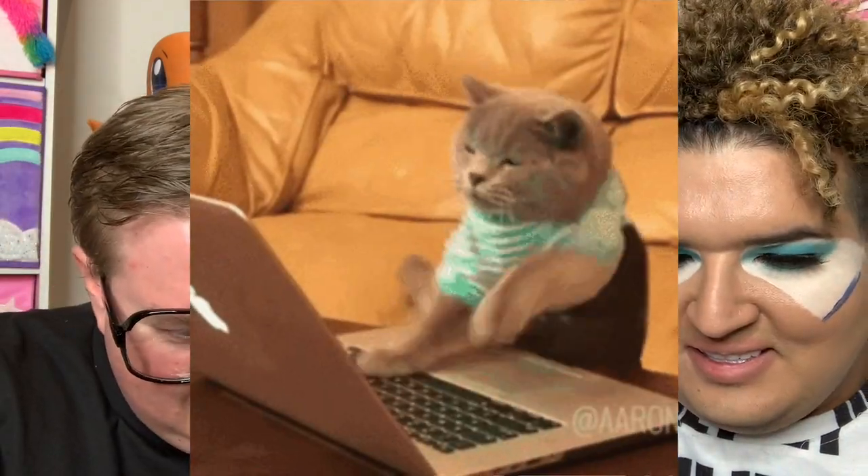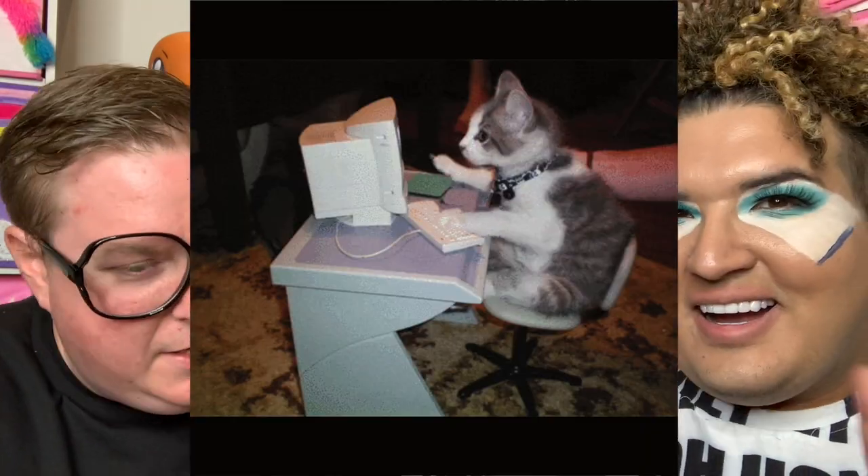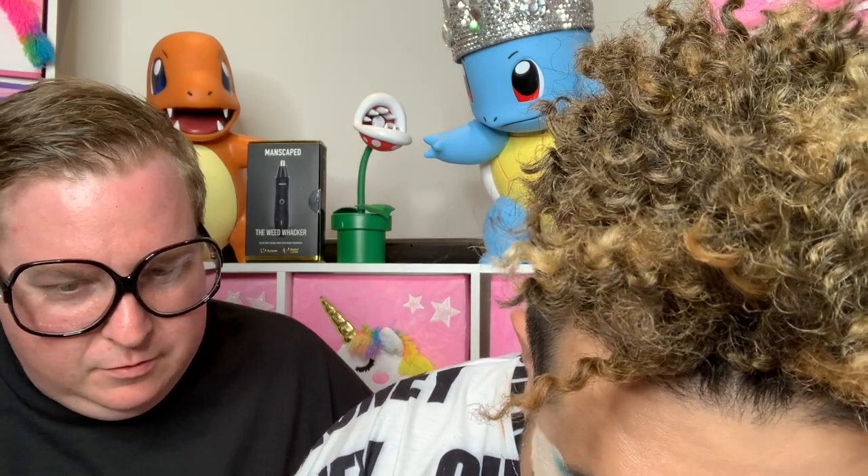Now Chris gets to sign into his brand new Mac. He mentions he doesn't like the keys. These are the new scissor keys — even newer than my 2020 MacBook Air. Once you get used to the new scissor keys they're fine. Okay, I forgot my password — here it is. I'm signing into the computer.